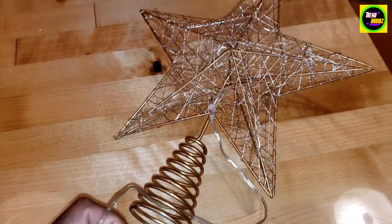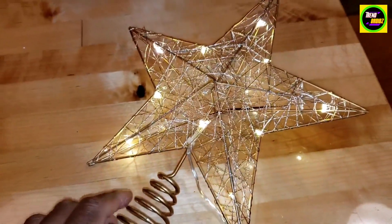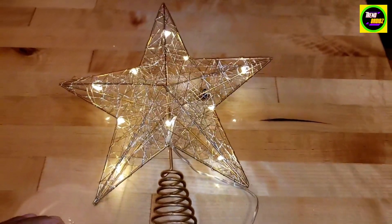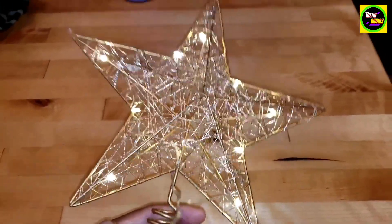The cartridge with the batteries is nice and light — it's not too heavy, so you don't have to worry about the star falling over. As I'm clicking the lights on, you can see where all the lights are located on the star.